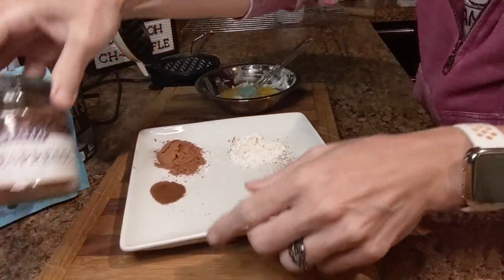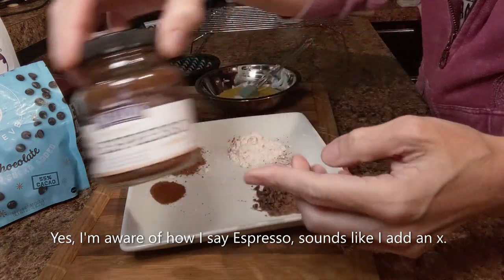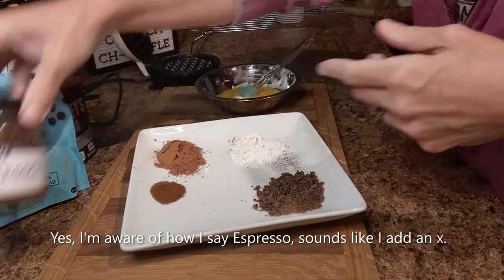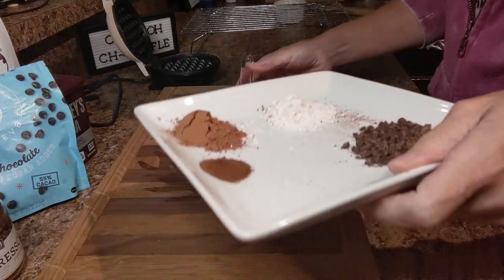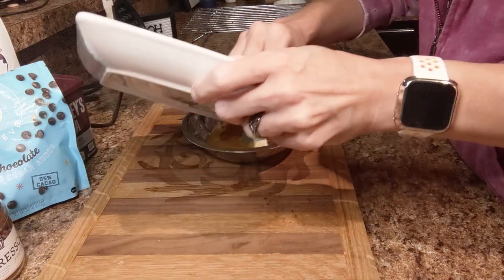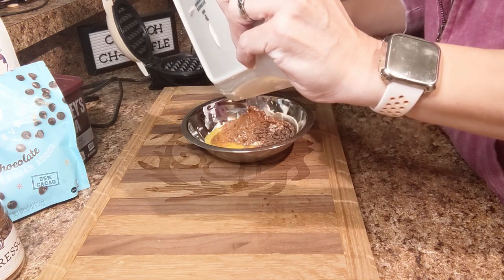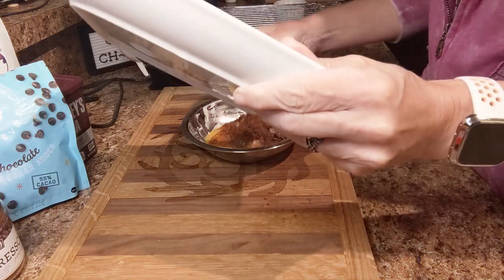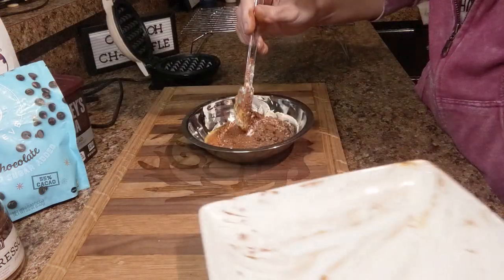We're going to do a half a teaspoon of instant espresso powder. If you want a more subtle taste of the espresso, do one-fourth teaspoon, but I'm going to do a half teaspoon because I personally love espresso. I'm going to add all of my dry ingredients into my egg and cream cheese mixture. When I get done, I'll drizzle it with some more chocolate, do a heavy whipping cream topping, and probably a little dusting of espresso powder on top for visual effects.